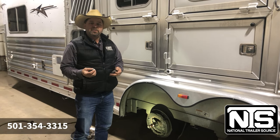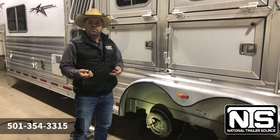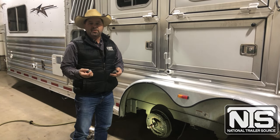So call us at 501-354-3315, schedule an appointment with our service department, and we'd be glad to try to keep you off the side of the road.